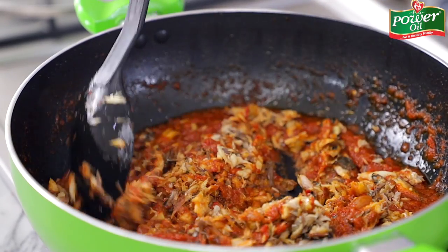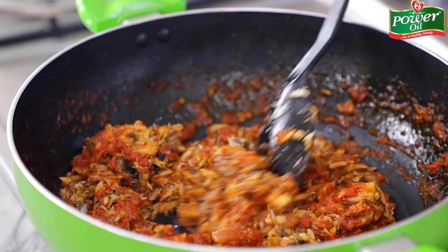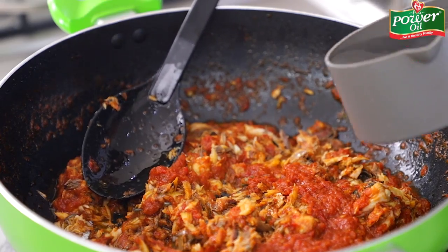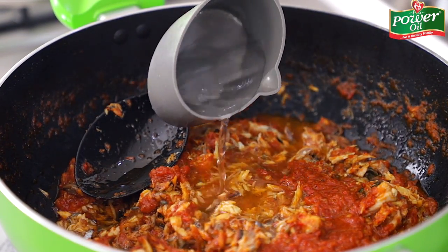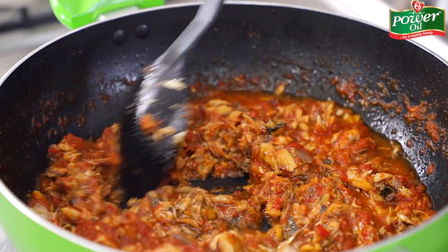You can see it's quite thick, so I need to loosen it up slightly. I'll add just a little bit of water because I want it to be quite saucy. Then I'll give that another stir just to combine everything.